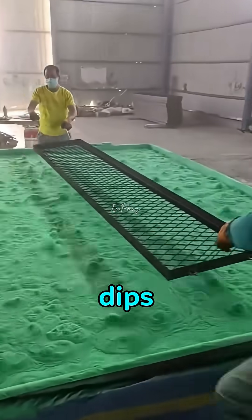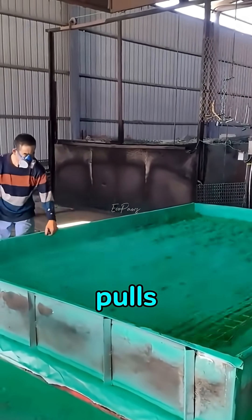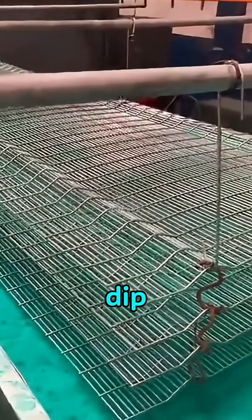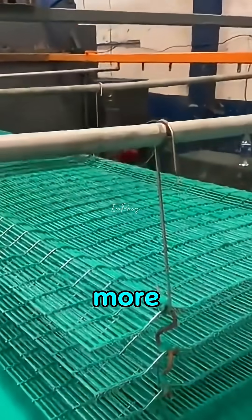Take a look at this. The worker dips a metal fence into what looks like boiling colored powder. Just a few seconds later, he pulls it out and the entire surface is coated. But why dip it in this strange powder? Is it only for color? Yes, but it's also much more than that.